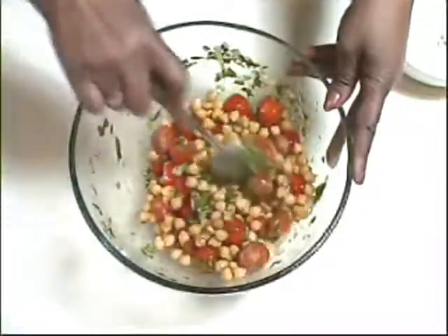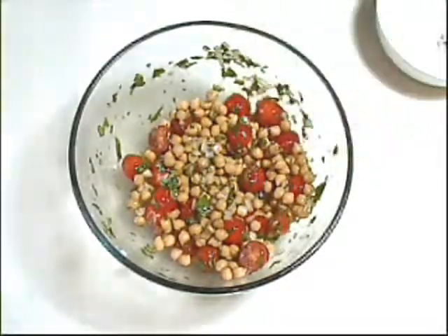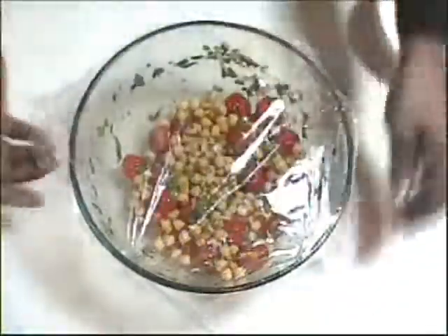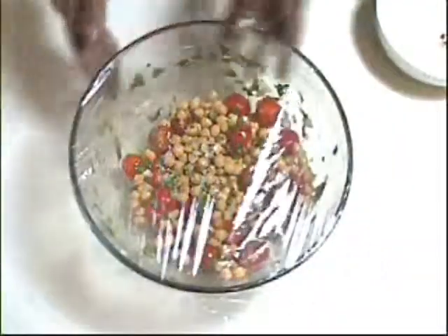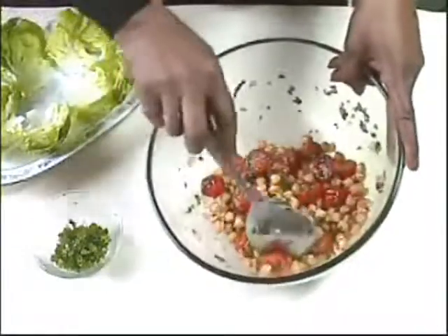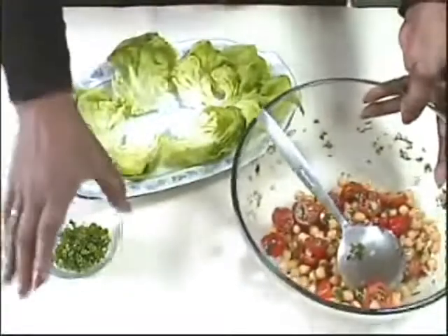Once it's all thoroughly blended you can serve it straight away, but preferably cover with cling film and leave at room temperature for one to two hours so the flavours really develop. When you're ready to serve, remix the salad gently just to make sure it's well coated with the dressing, and then take your serving dish.